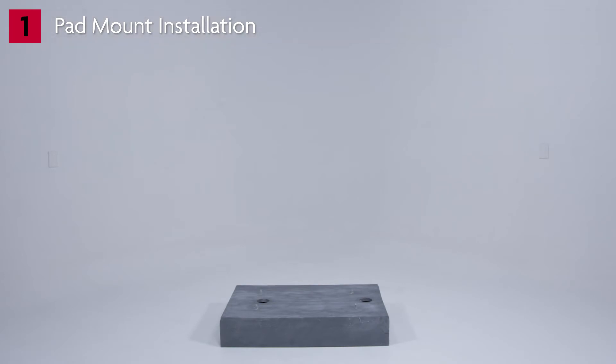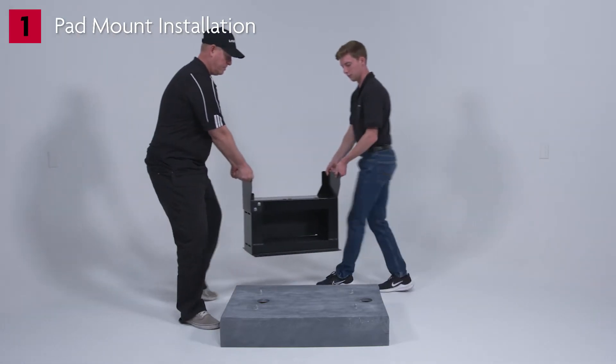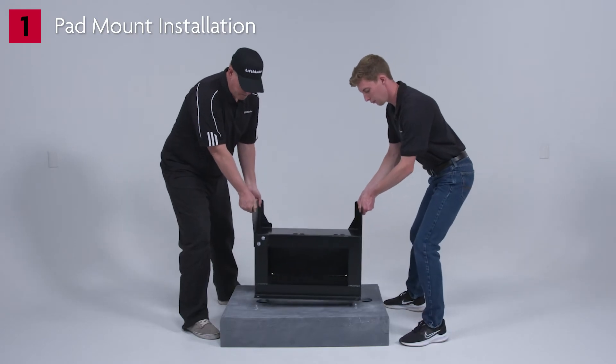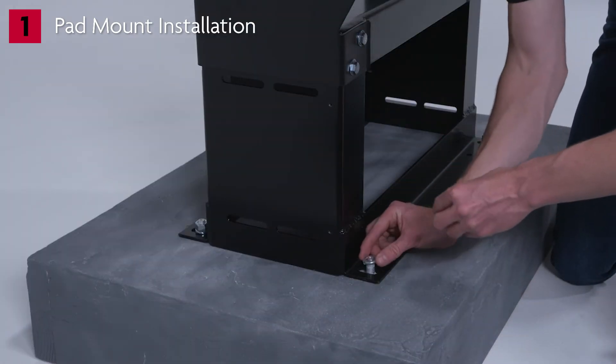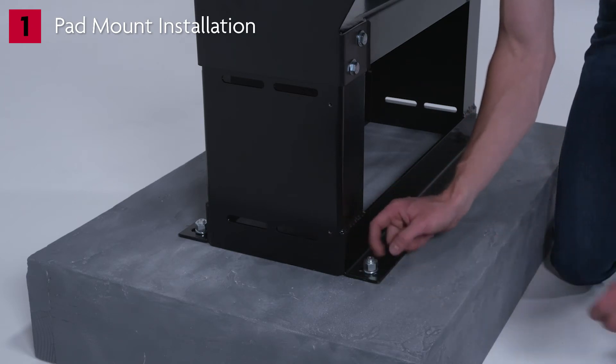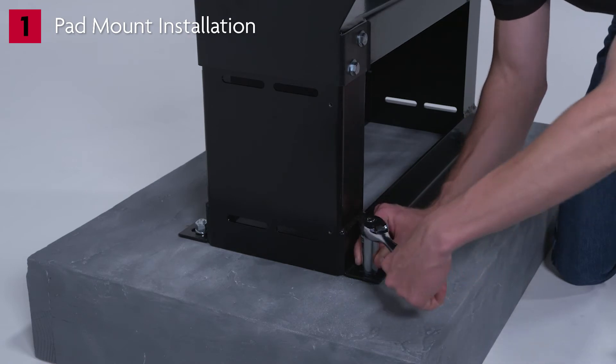Option one: pad mount installation. We are starting with an existing concrete pad. You will need to pour a pad appropriate for your installation. Place the riser stand on the concrete pad in the appropriate position. Secure the riser stand to the concrete pad using four half-inch concrete anchors (not provided). Tighten the riser stand to the pad.